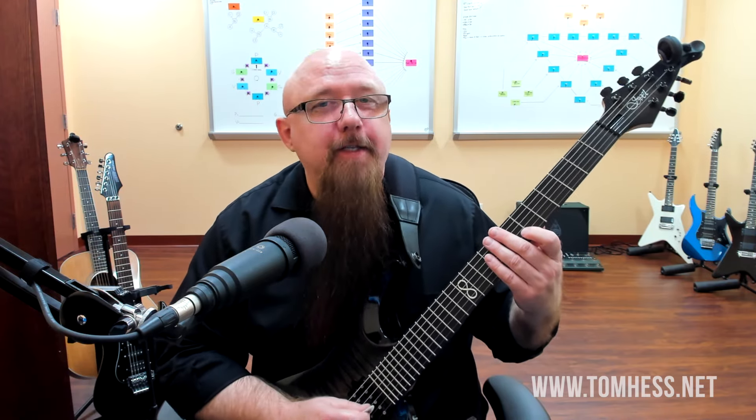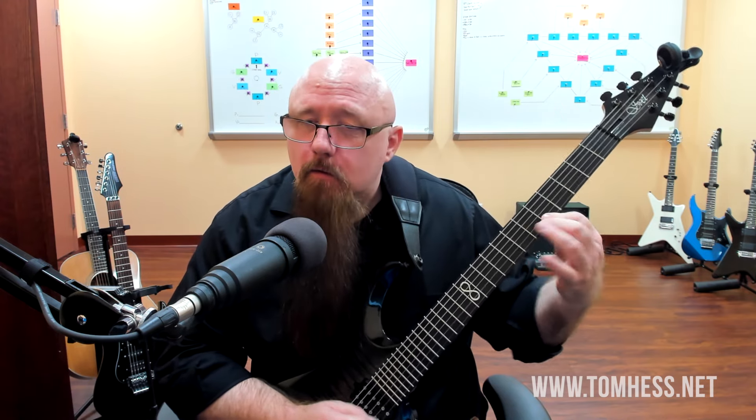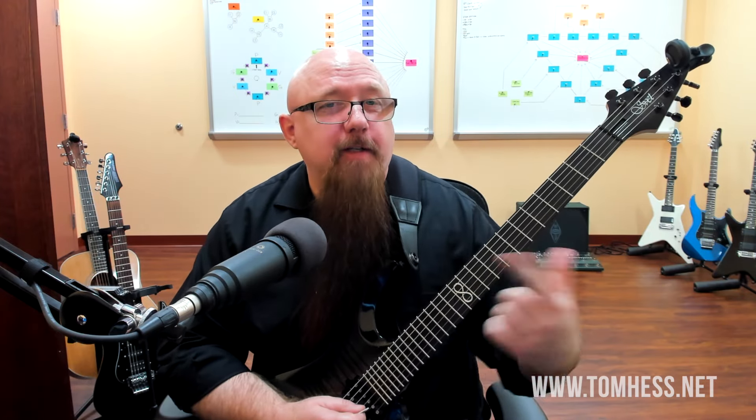In several of the arpeggios I just showed you, the two-string sweeps require the finger rolling technique. Anytime that you have to use the same finger on two different strings at the same fret, we want to use the finger rolling technique. If you don't know how to do that, I've got another video on YouTube called 'Sweep Picking Lesson: Finger Rolling Arpeggios' - go check that out if you need help with the rolling motion.